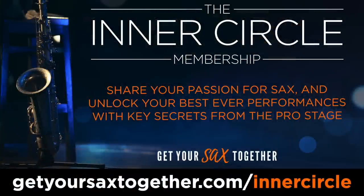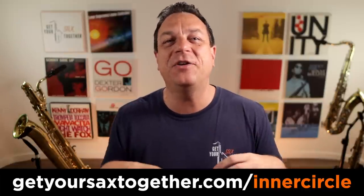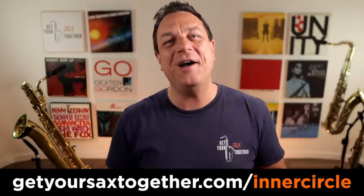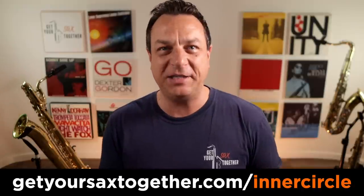But just before we get into that, check out the Inner Circle membership, which is my private membership where there's a whole load of extra content on top of your regular YouTube content. For example, in the Inner Circle you're going to get a backing track to play this exercise, and I'm also going to explain all the different fingerings that I use in this exercise. There's a lot more too — amazing special guests, a monthly inspirational solo that I break down with loads of actionable content, and lots of backstage footage following me around as a pro saxophonist. So go and check out the Inner Circle.